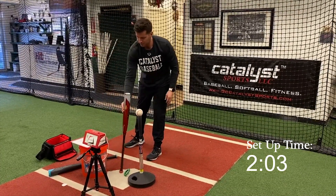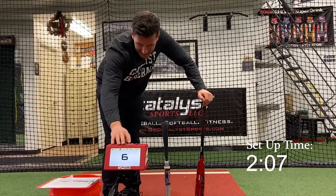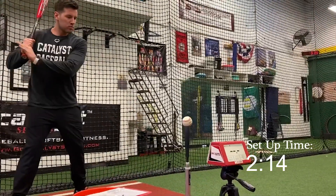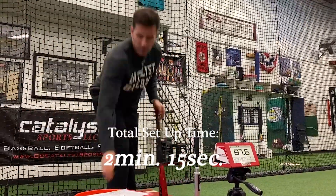I'm going to set the number of reps for this set — I'll go with eight. As you can see, everything is pretty much lined up and set to go, and we're off right into the bat speed training. I'm doing a set of eight right here.